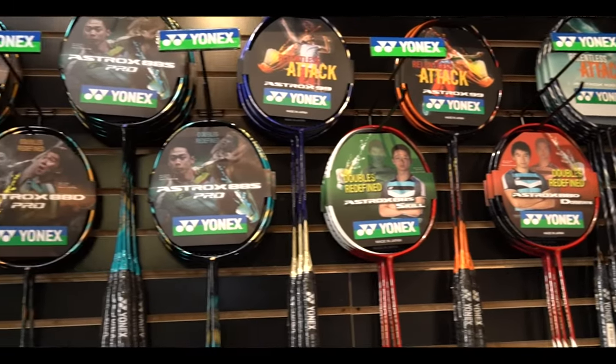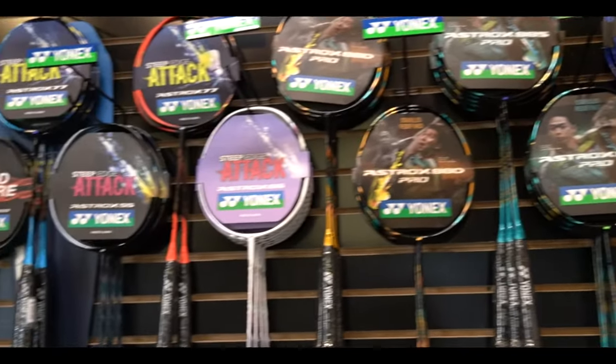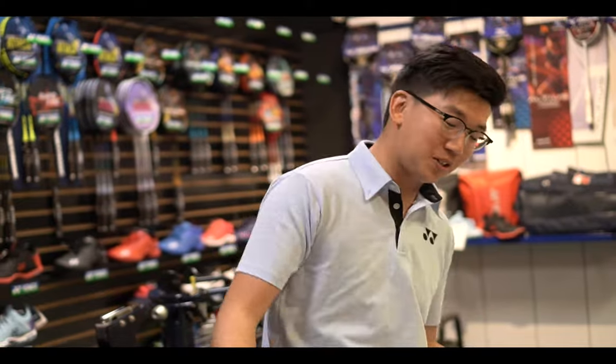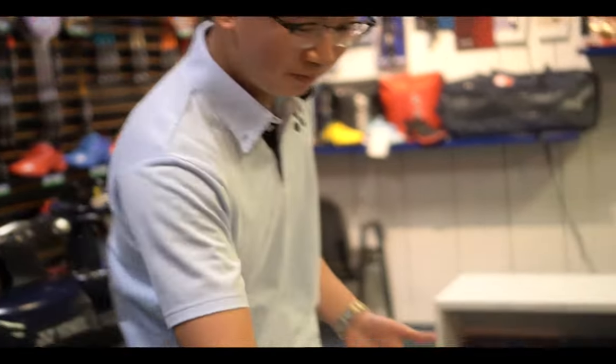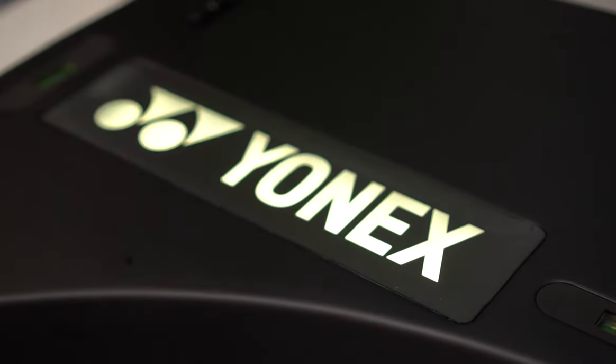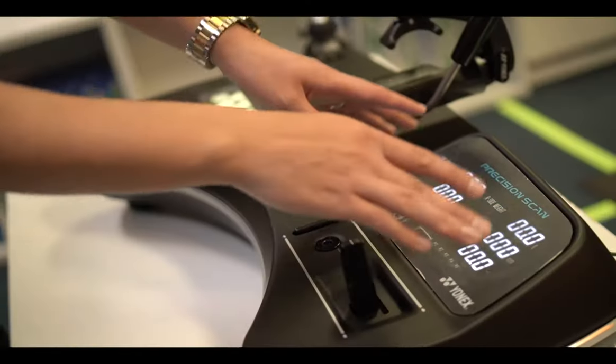When you come into a store like ours, how do we find the right fit for you? That's why the Precision Scan exists — it's a very helpful machine that shows you which racket fits you best. Let's take a closer look. First thing, we turn the machine on. When we turn it on, there's a Yonex logo right here. This is the dashboard.